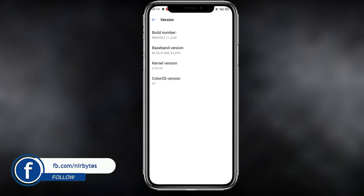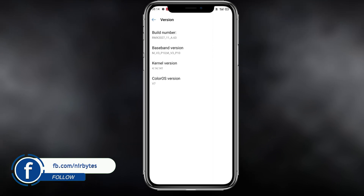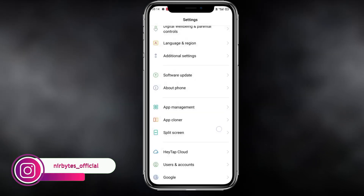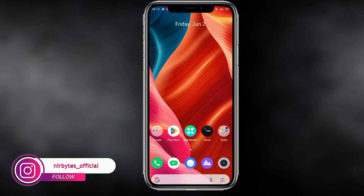After you enable the Developer Mode, you need to go back to the home page. Here you can see the Developer Option is now enabled, and you need to go to the Developer Options.